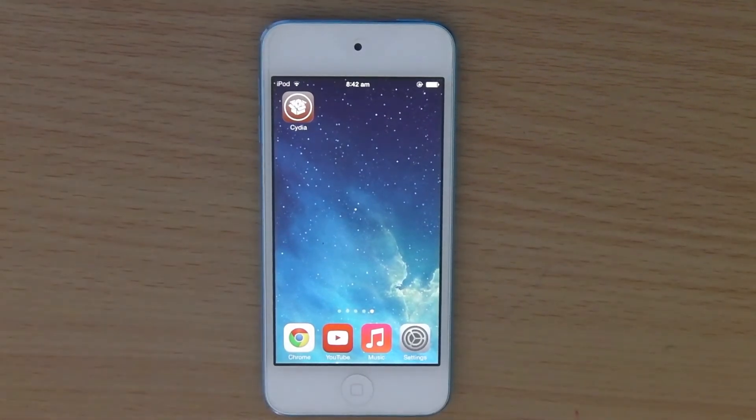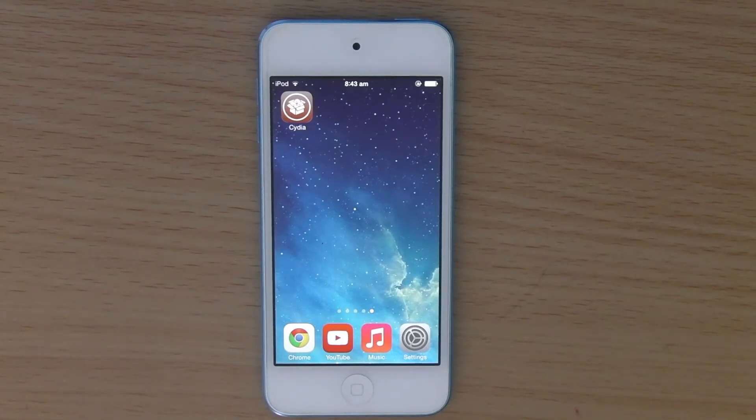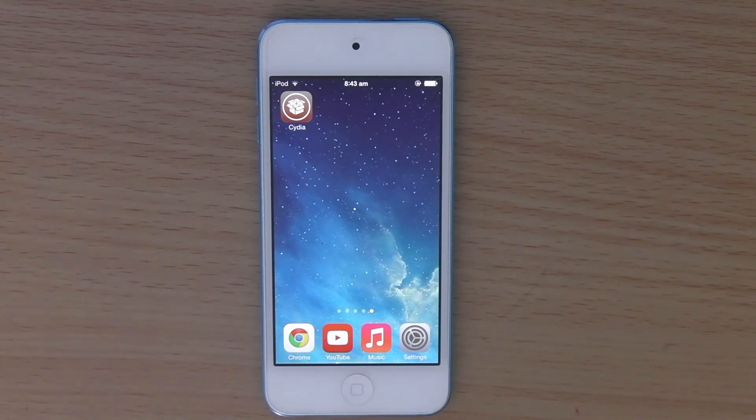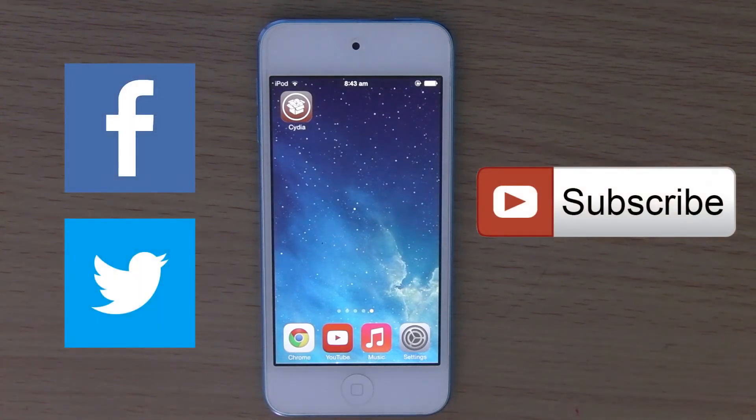So that is a great little tweak for adding a little more usability to your device. That once again is called Control Task — free from the Big Boss repo and currently working on iOS 7 Evasion jailbreak. So that is it for this video. If you enjoyed it, please hit that like button, subscribe to the channel, like me on Facebook and add me on Twitter. Stay tuned for more videos and I will see you next time. Jamie signing off.